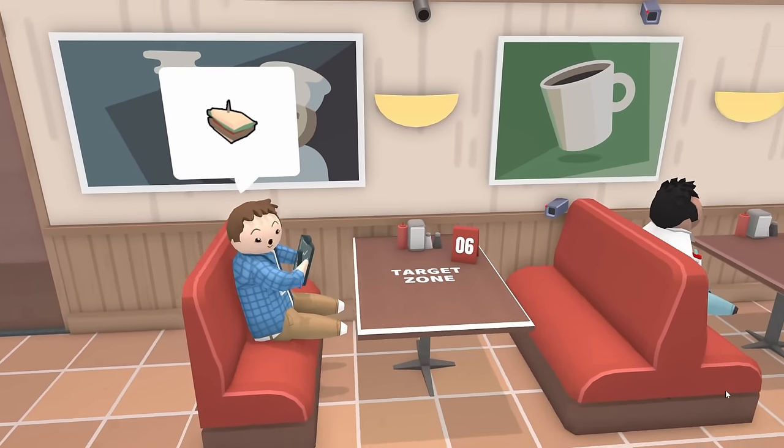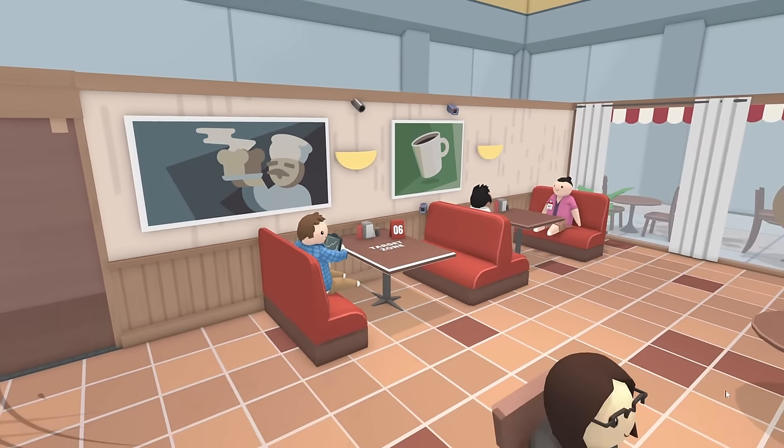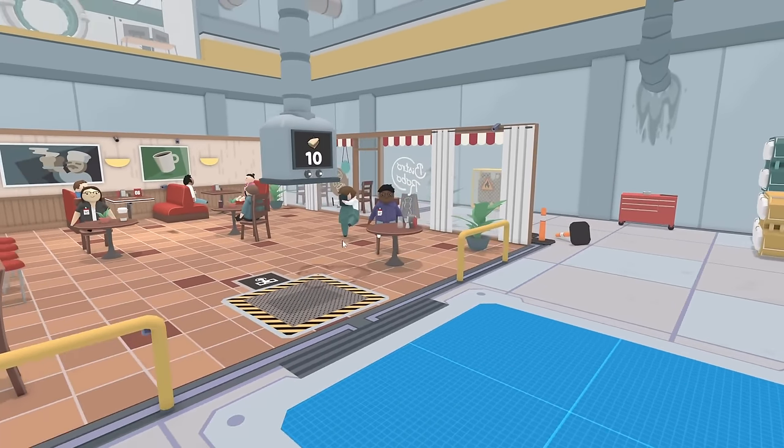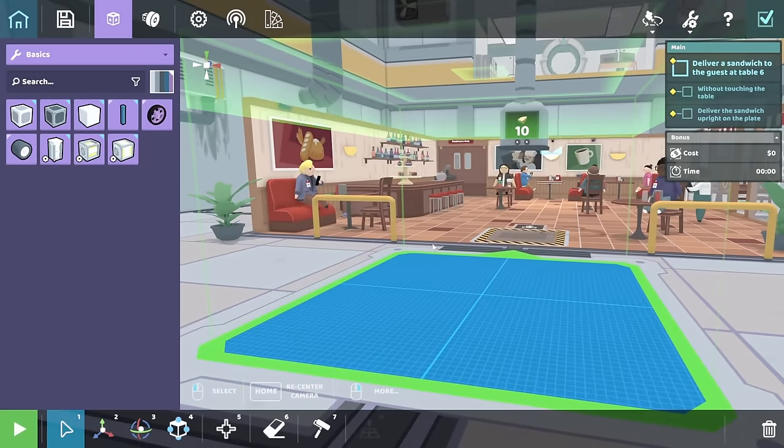Hello everyone! We have a bit of a predicament. This guy wants a sandwich, and the waiters are too weird with the legs to get it to him. So what better way to serve someone a sandwich than with a robot?